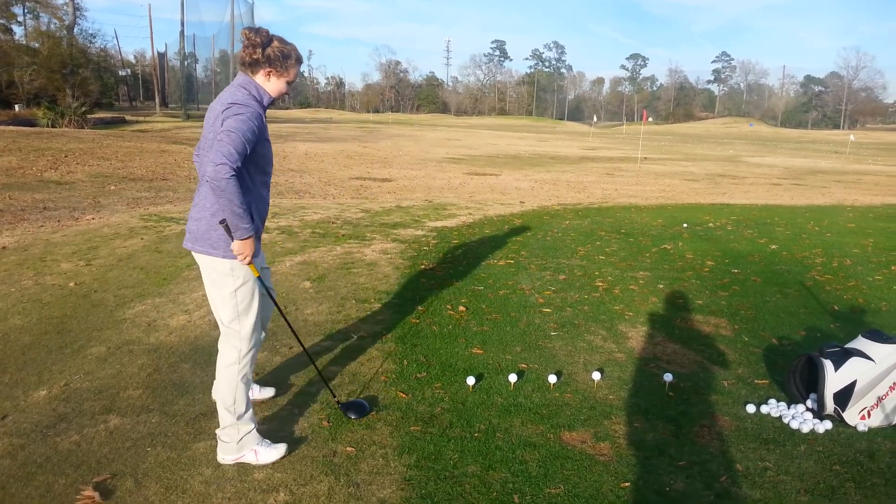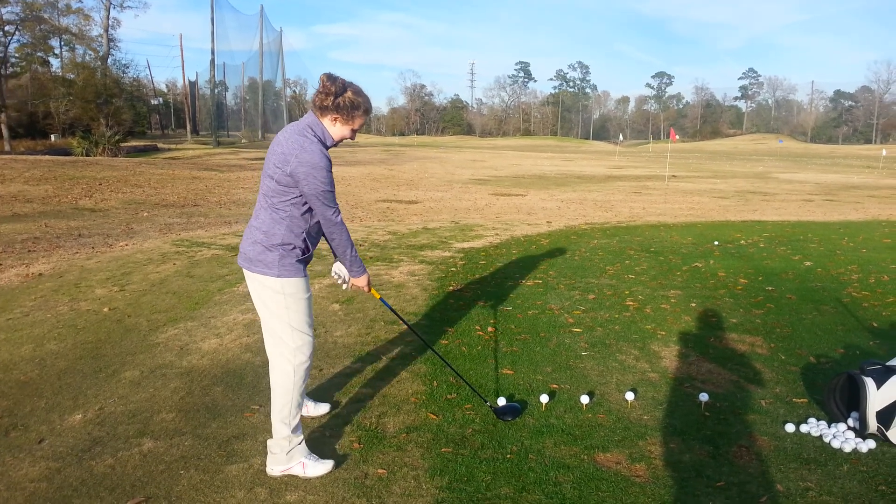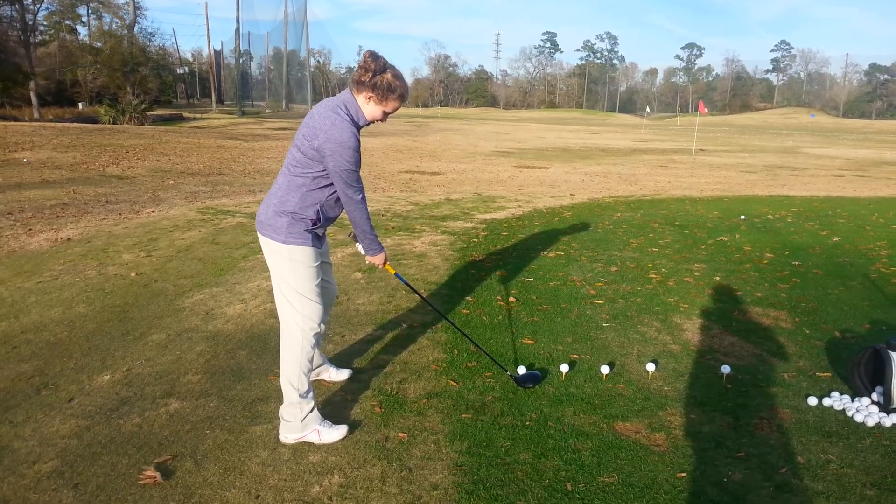Alright, we're looking at the new and improved Addie Weems grip. She's got the Vardon overlap — well no, look at you, went back to your interlock.